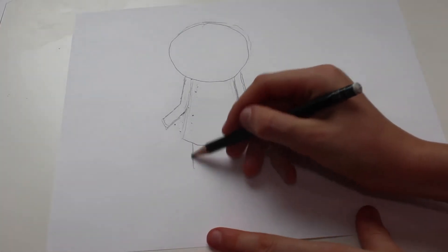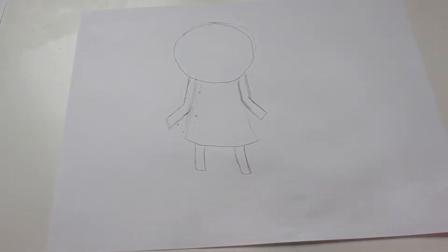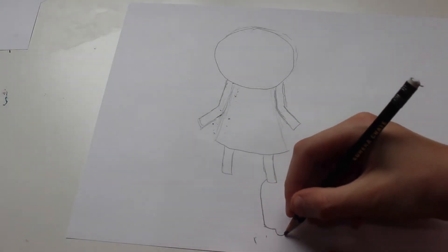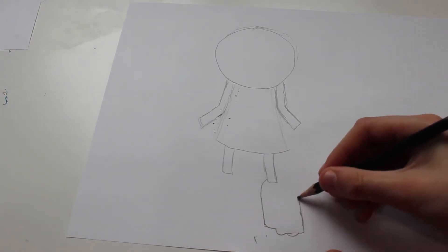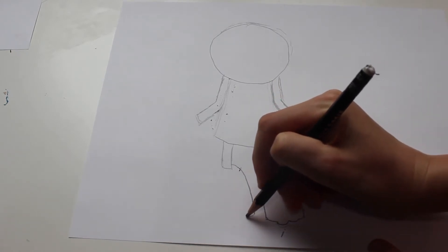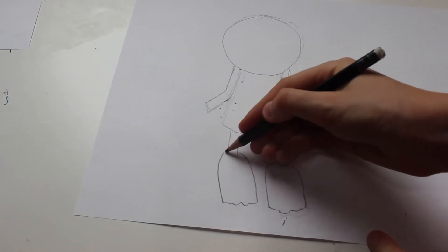Then draw a straight line coming from right there, and then another kind of straight line that's slightly longer. Then draw coming down a little bit. Then draw a curve, a bump, and another bump, back to the curve, and then back up. Then on the other side, make a curve, draw a bump, then another bump, and a curve, and then up like that.